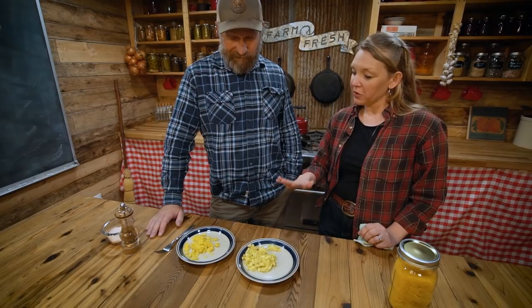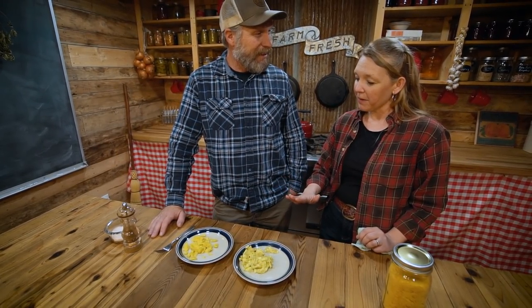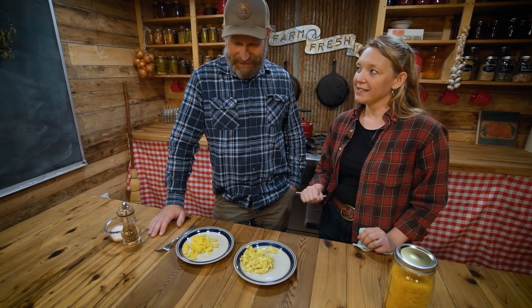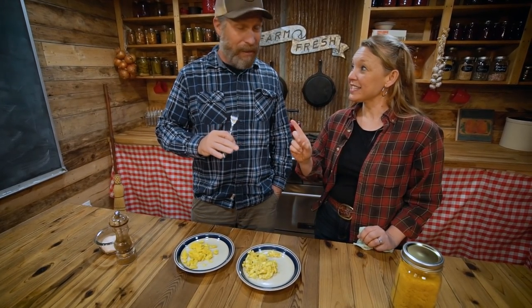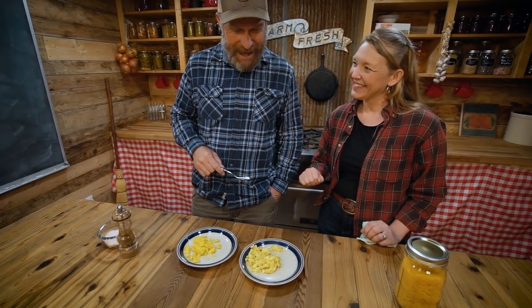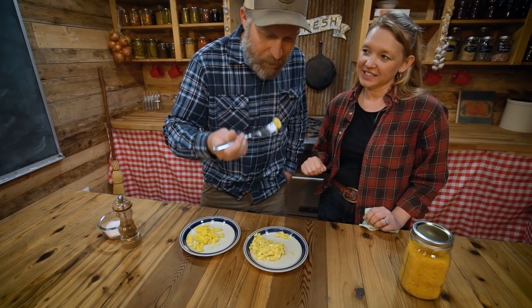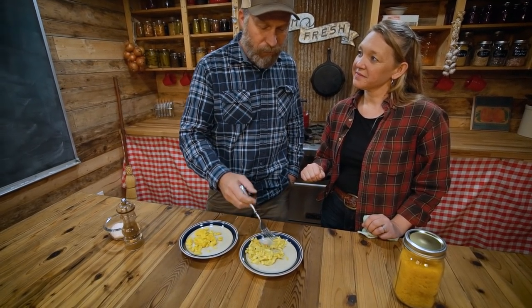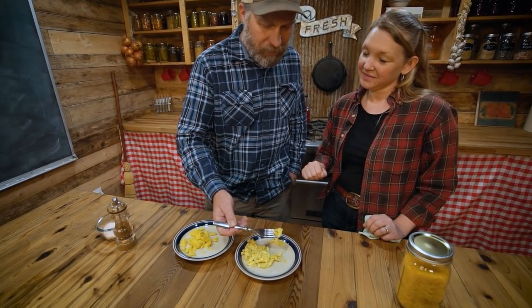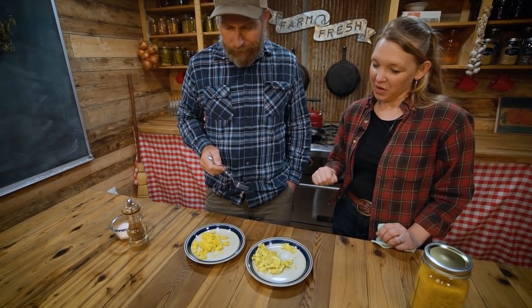I don't have any salt and pepper on here, just so you can really taste the eggs and not cover it up. Now you have to taste them and see which one. I'm going to try this one first — no salt and pepper. Oh, I think I had it wrong, but we'll see. Those taste like regular eggs.